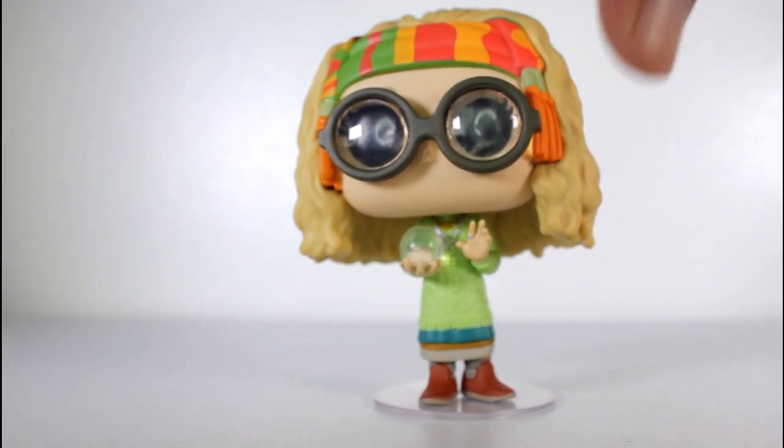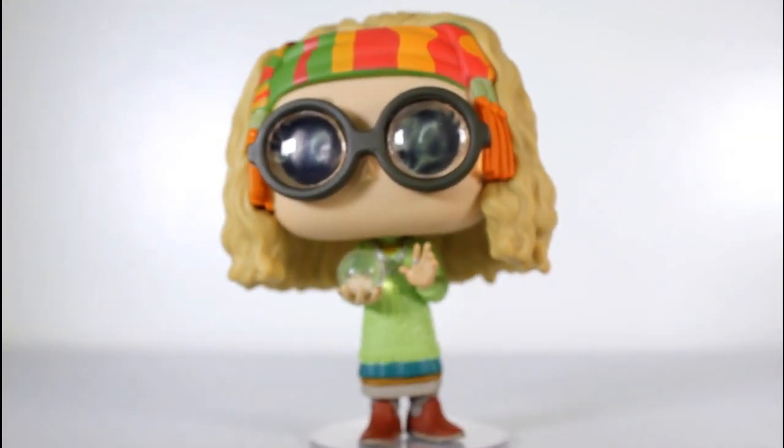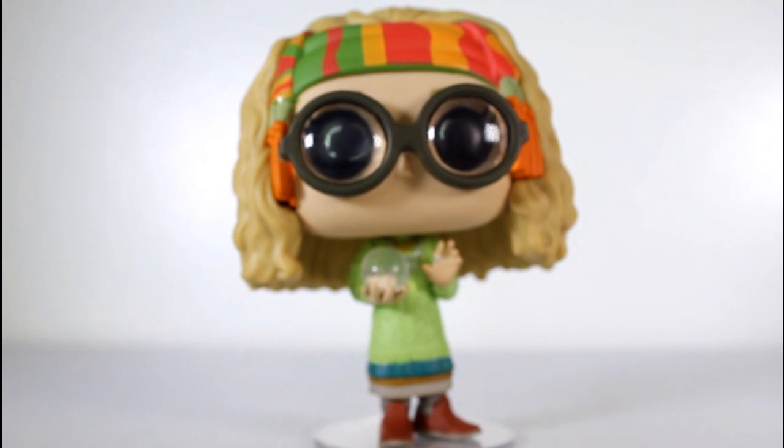This pop just looks really, really cool on the tabletop. I'm glad Funko got around to making it — I dig it a lot.